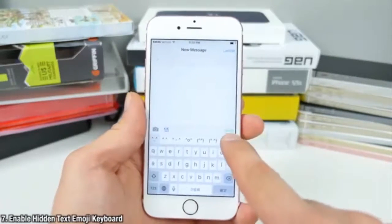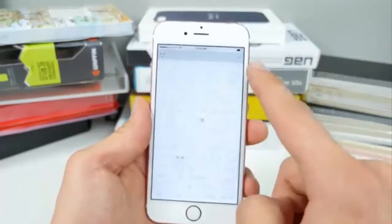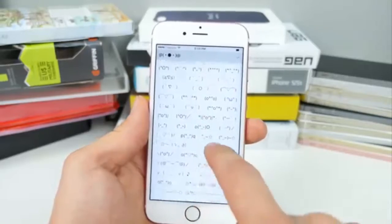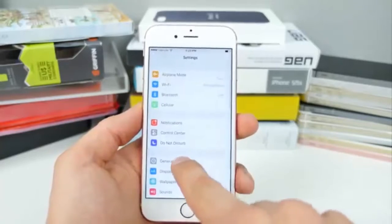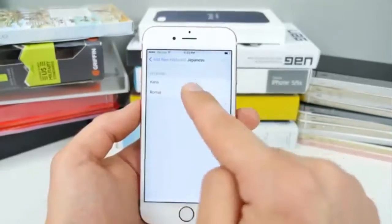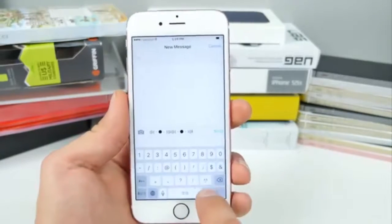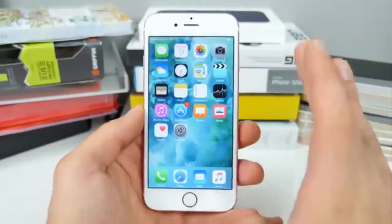Did you know there's a hidden emoji keyboard inside iOS based on text-based emojis? All of these are built in — you don't need to download anything extra. To enable it, go into Settings, then General, Keyboard, Keyboards, and Add New Keyboard. Select Japanese, then choose Romaji. When you go to type anywhere, select that keyboard, go into the number area, tap the little face icon, and you'll have access to this awesome emoji keyboard.